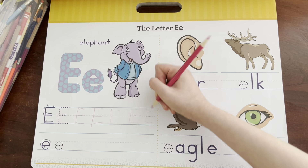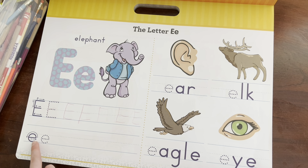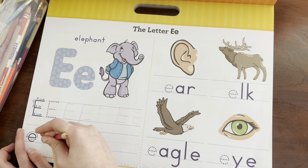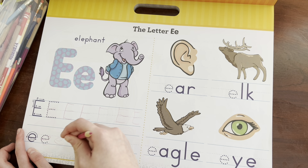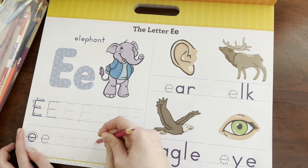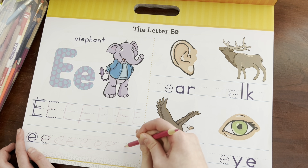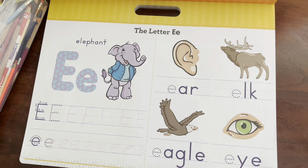So now we're gonna do a lowercase e. Can you say lowercase? Okay, so it's just one swoop — like this. We're gonna go: E, loop-de-loop kind of E. E, E, E, E!